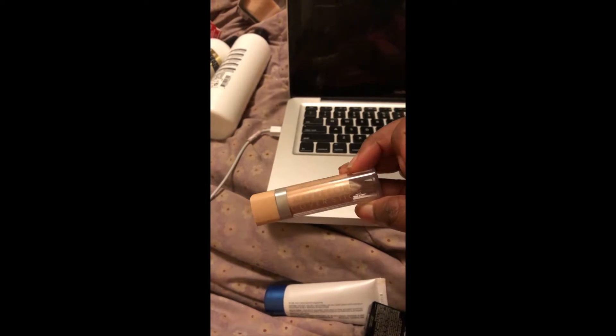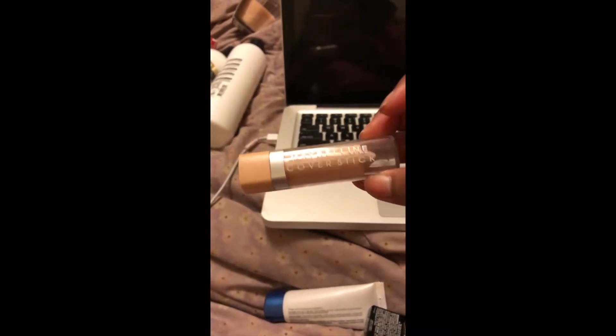Excuse my hair, I look a little crazy right now. The first thing I'm going to use to add a base for my foundation is this Maybelline cover stick. I know it's not from Dollar Tree, but I needed something so that my eyeshadow can pop as well as stay on my face.